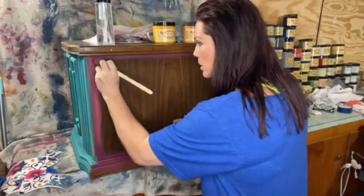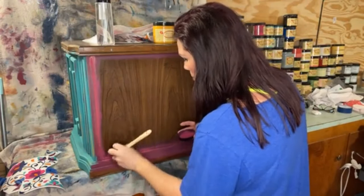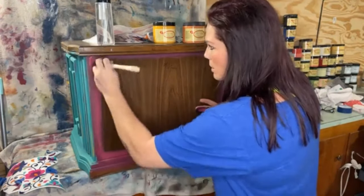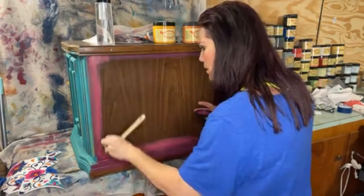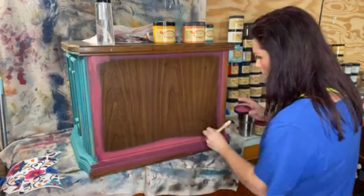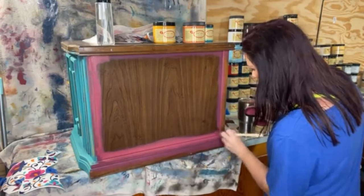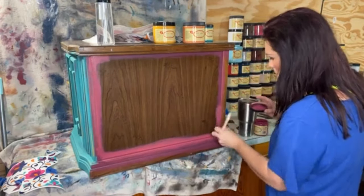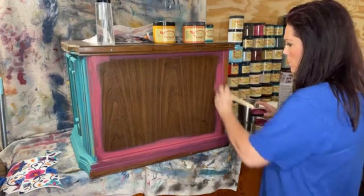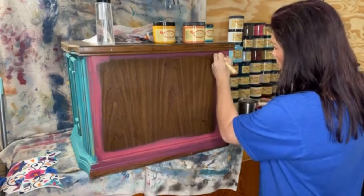I use the same brush for all the different colors, so it's a little bit muddled, but that's okay. I'm just smushing in the Plum Crazy into all the little crevices, coming over the edges and lips a little bit. You don't want to leave a big glob, so you want to feather that out just a little bit.